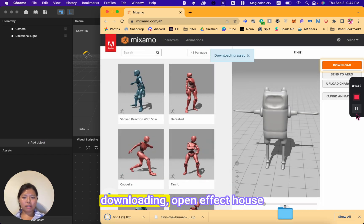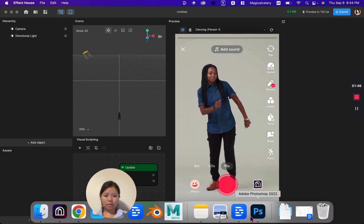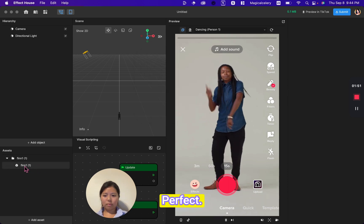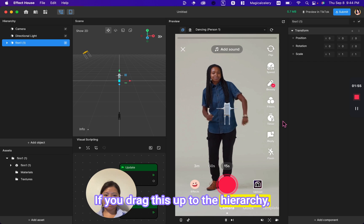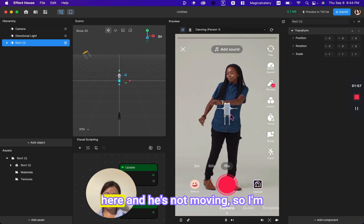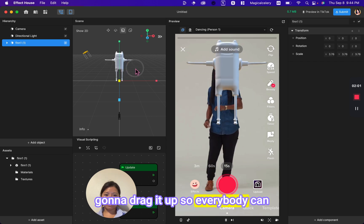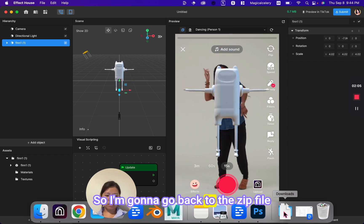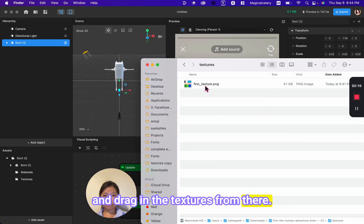After it finishes downloading, open Effect House and drag your model into the panel. If you drag it up to the hierarchy, you can see the model is there but not moving, and it's missing the texture. So go back to the zip file and drag in the textures from there.